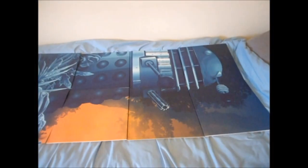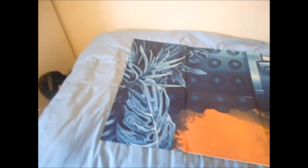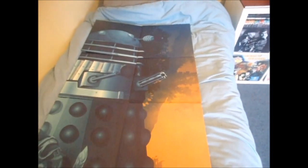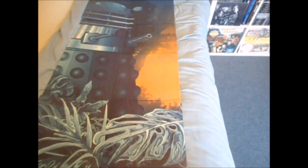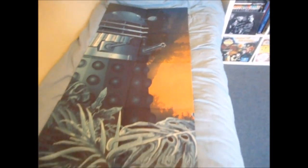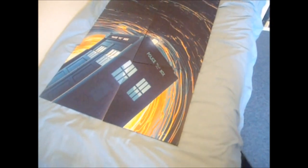If you were to line up all seven LP sleeves as well as the booklet on both sides, they form two gigantic pieces of artwork. On the front side we have a Dalek overlooking Operation Inferno with an orange haze in the background. If you flip everything over you get a wonderful piece of the TARDIS in the time vortex with nice orange swirls and nice streaks of blue — a very, very nice piece overall.